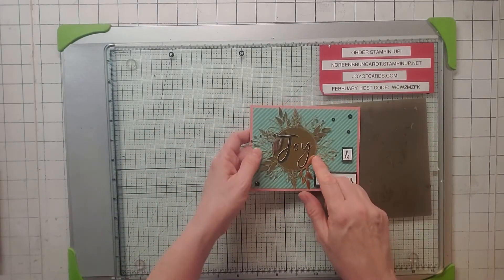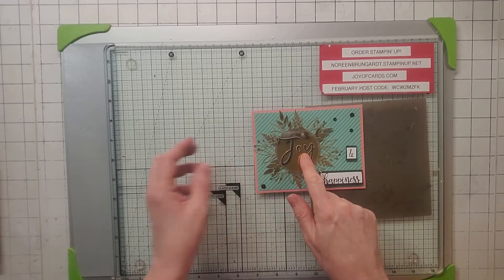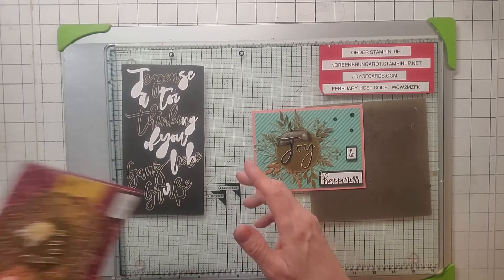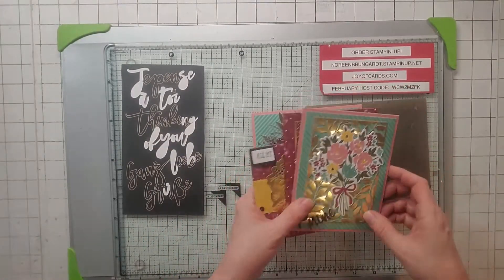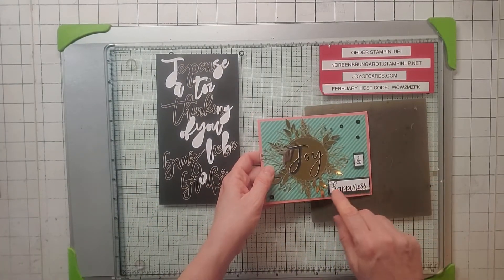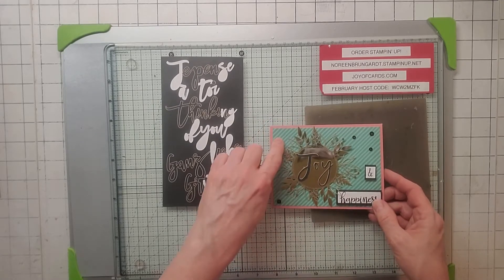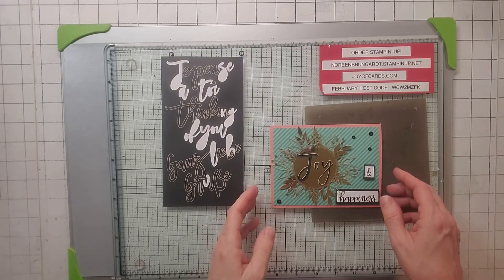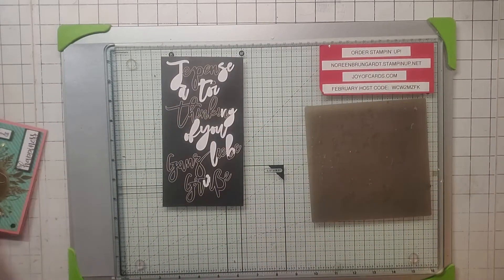Number four — I used Forever Gold Spec again and spelled out 'Joy' from the big letter stickers, the same way I made 'Joy,' 'Love,' 'Grow,' and 'Be Mine' — all from these stickers, just putting things together. I got 'Happiness' from one of the stamp sets, and the paper is from Flower for Every Season. I did the inside like so. That's number four.